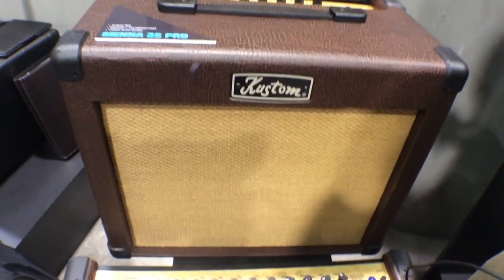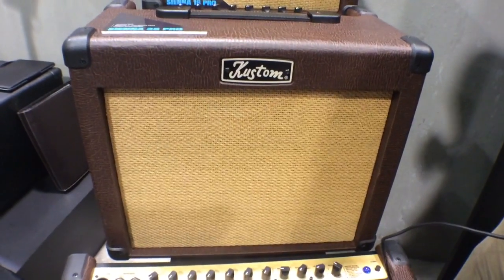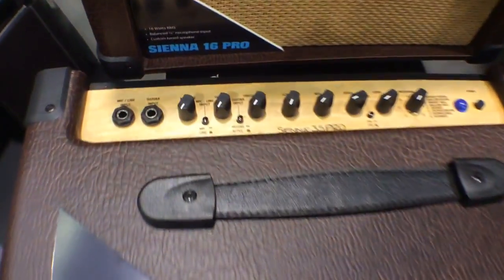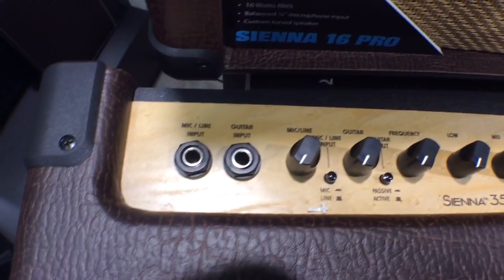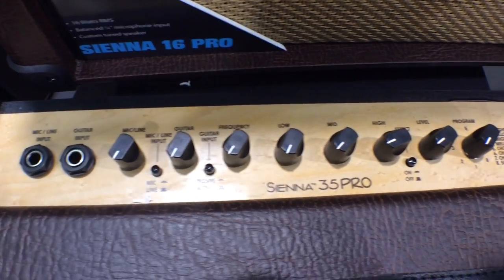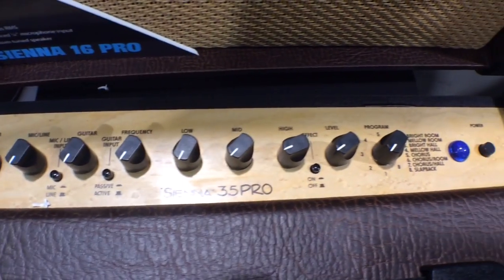You have a mic input or a guitar input, so you can do anything you want there. It also has a lot of different effects, so not only are you getting more wattage, but you're going to be able to program what kind of reverb, chorus — you can even have some cool slapback added to it.